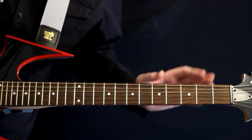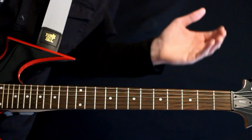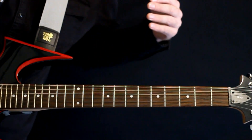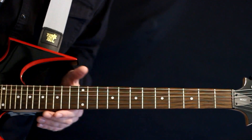Let's get that nice open B power chord. For starters, we'll come right into the main riff. This riff is good for the intro, the chorus, and the latter half of the verse,